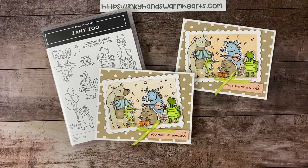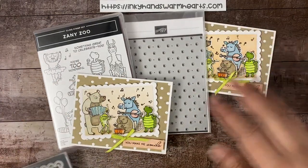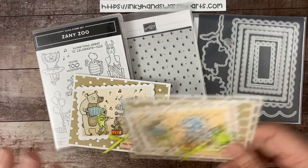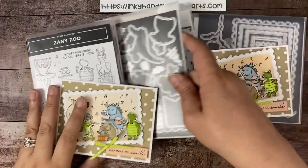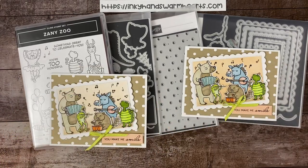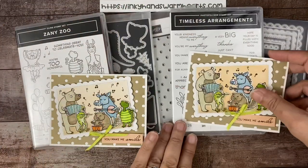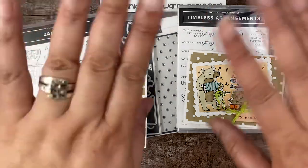So, Zany Zoo, Dots and Spots, Scallop Contour Dies, and the Zany Zoo bundle. And don't forget about the Timeless Arrangements, which was the sentiment. Thanks for being here, guys. I would really appreciate it if you shared my video with your friends. Subscribe for more content, and let me know if you want a class — let me know in the comments below. Thanks for being here, and I'm so grateful to always have you with me. This is Kelly with Inky Hands Warm Hearts. Happy stamping!